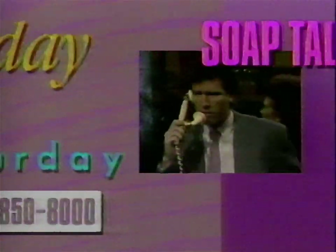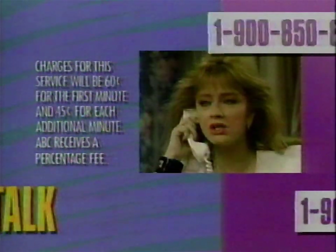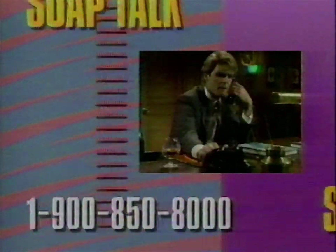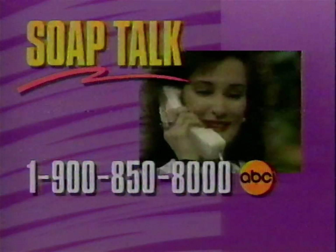Why wait for Monday? Find your own phone. Every Friday, Saturday and Sunday, a sneak peek at next week's stories is yours for the calling. Why don't you just tell me all the highlights, okay? Dial 1-900-850-8000 for ABC's Soap Talk. Well, are you interested?